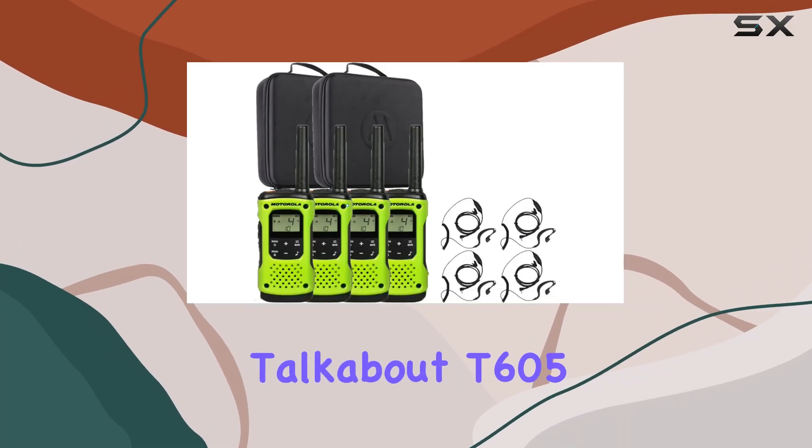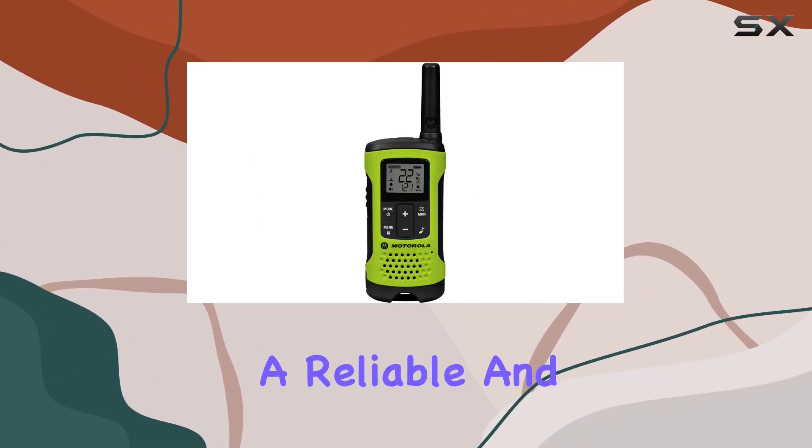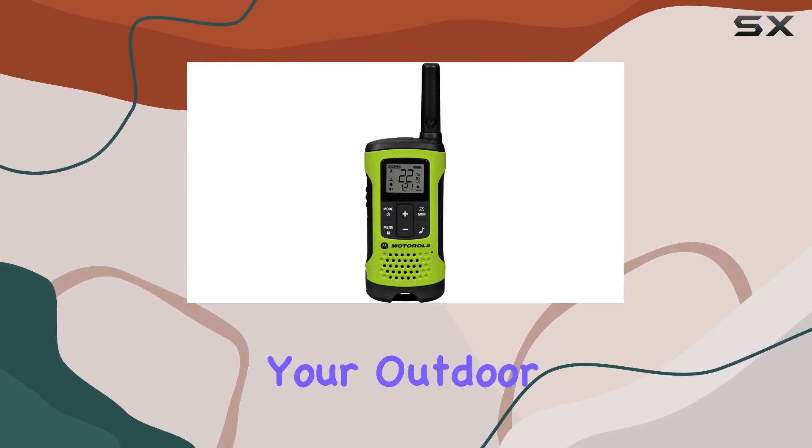Introducing the Motorola Talkabout T605, a reliable and versatile two-way radio that's perfect for your outdoor adventures.